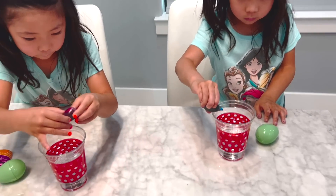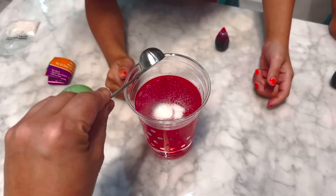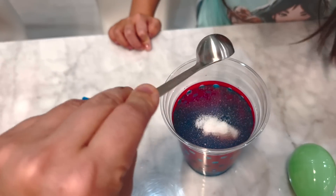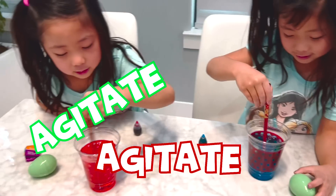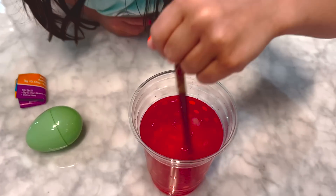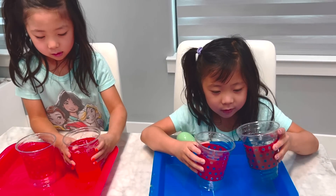So we've got water already. Now we're going to add some food coloring. And then we're going to add the goo that they showed. Add it in there. One for Emma. It looks like jelly. It looks funny.